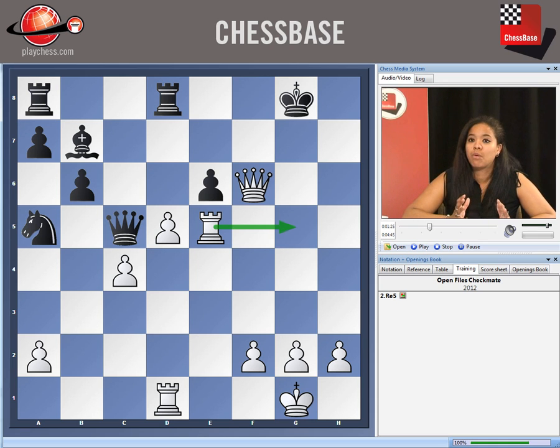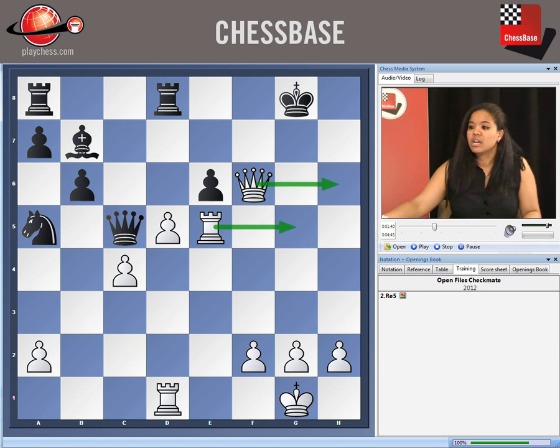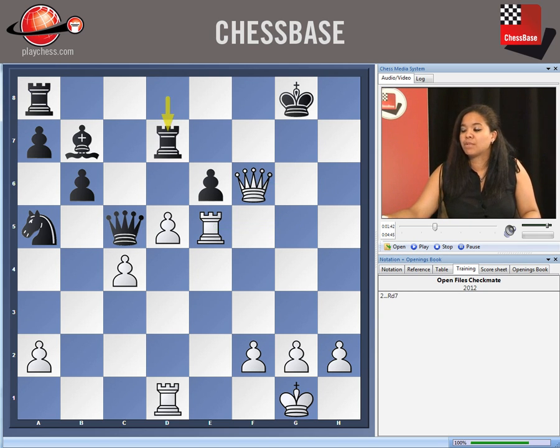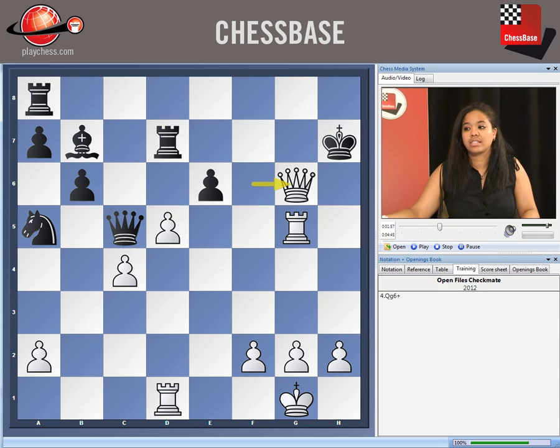There's actually nothing that black can do to defend. For example, if he tried to defend the seventh rank — because white's threatening to play Rook g5 and then lawnmower over to the other side by playing Queen h6 — if black were to play Rook d7, it still would not help, because after Rook g5 and King h7, white has a choice of two checkmates. He can play Queen g6, a classic open file type of checkmate.